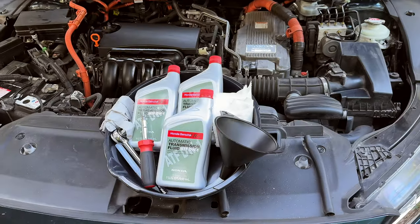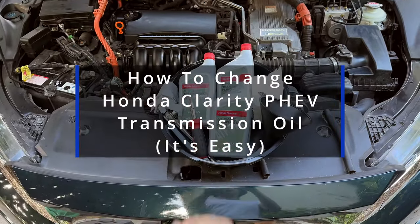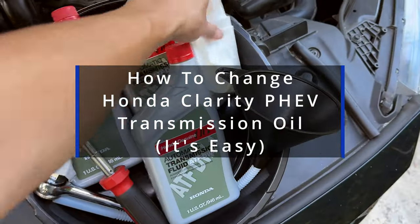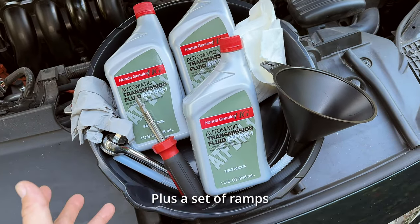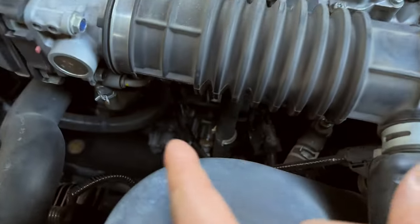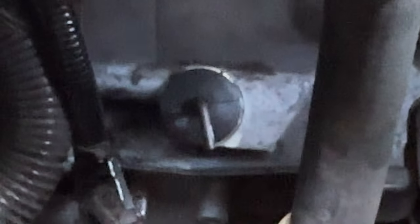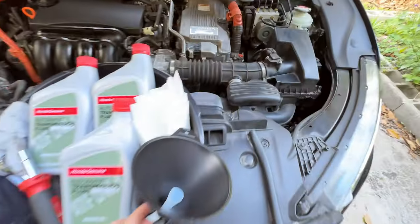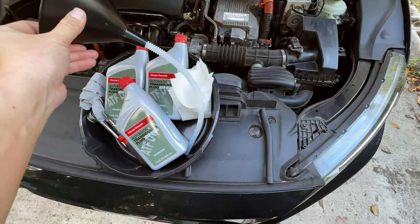In this video I am going to change the transmission fluid in my Honda Clarity plug-in hybrid. This is probably all you need to change the transmission fluid. We need a funnel that's long enough to go into the fill hole, which is very deep inside the engine bay — that's why you need a funnel that can go fairly long.